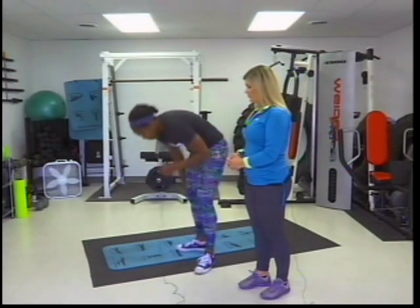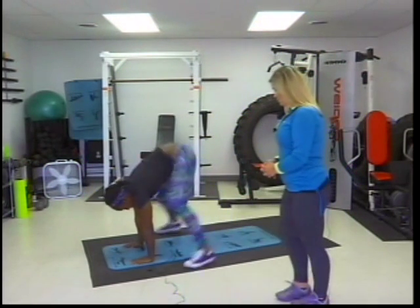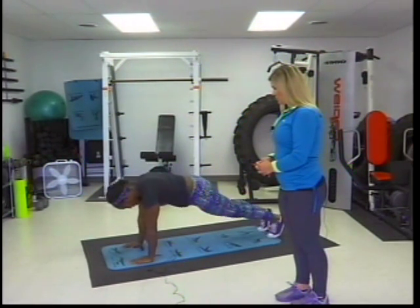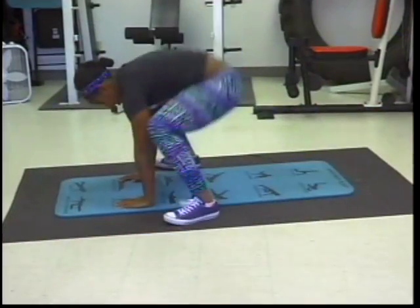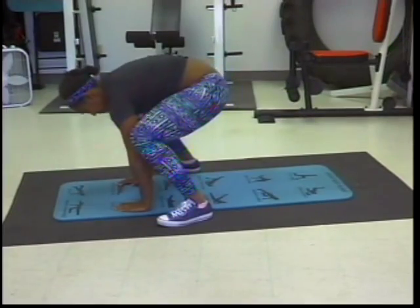The next exercise is in and out hops. You start with your feet close together, then hop and bring them close to your hands. That's that one — it looks doable, so let's try it.